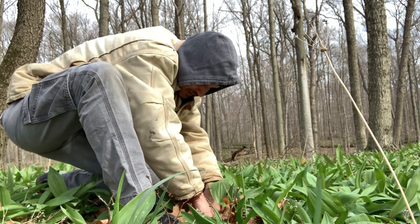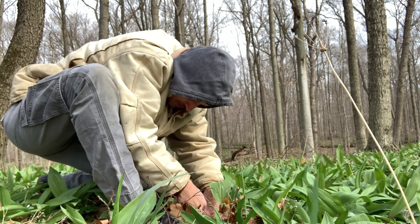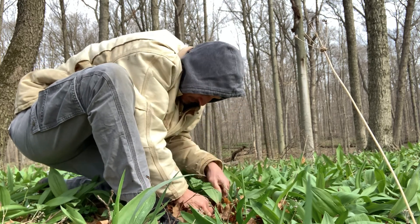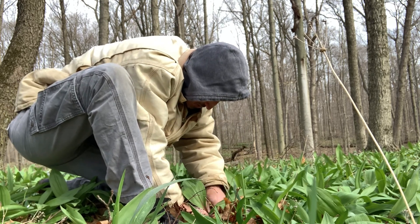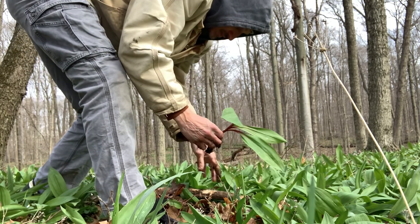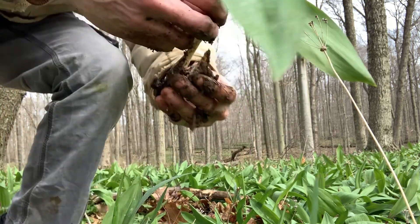Let's see if I can get deep enough — I didn't bring anything to dig it up with, other than my hands. There we go. I'm going to be careful here so I can show you. Okay, here are the bulbs.